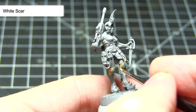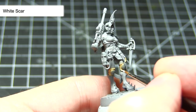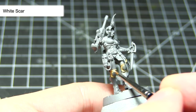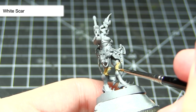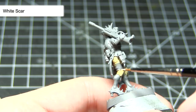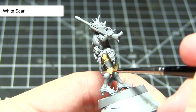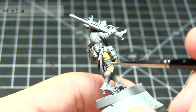The final step in painting these tan coloured cloth areas is to apply an edge highlight of White Scar. To edge highlight, take a small brush with just a small amount of paint on the tip and lightly drag it along the hard edges of these areas. This technique will really serve to bring out the details by creating a strong contrast between the highlights and the recesses applied with the wash. I would highly recommend creating a mixture of two parts paint to one part water, as the slightly diluted mixture will go on a lot easier and make your highlighting much easier and quicker.